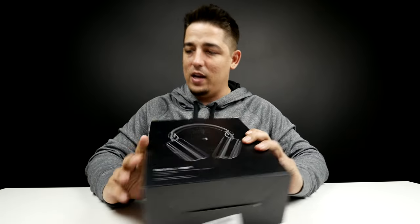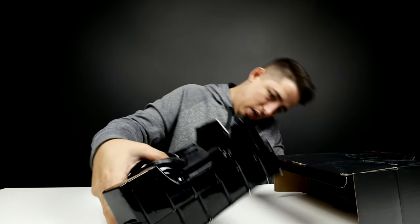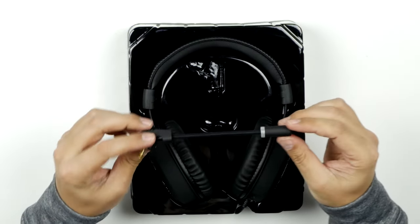Let's open this bad boy up because I can't wait any longer. Those are nice. You've got the detachable mic boom here.